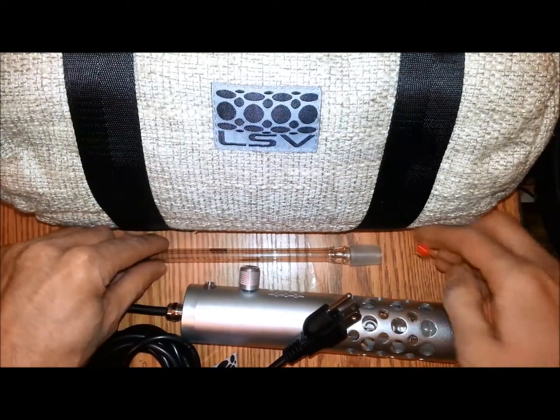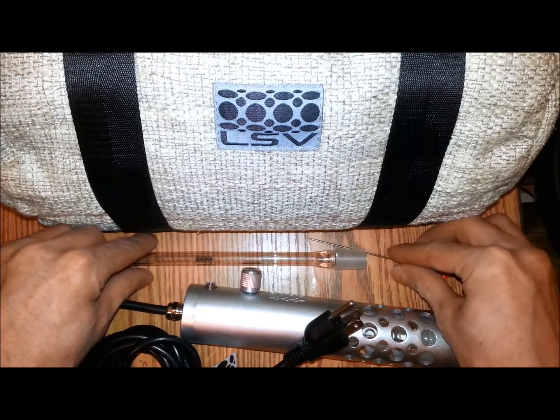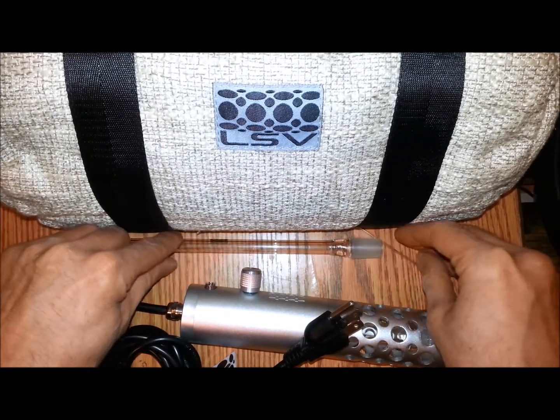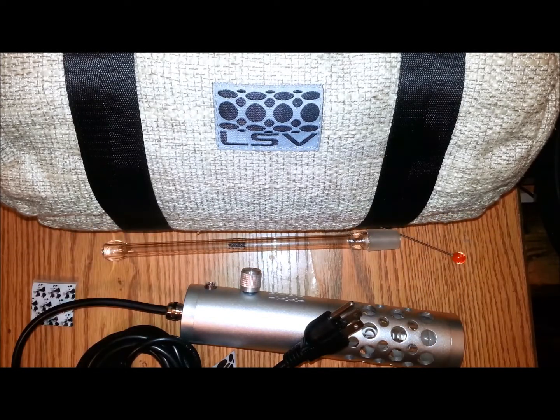There you have it guys — that's what you get with your Lifesaver Vape. I will be back shortly, probably tomorrow because I'm going to be using this quite a bit tonight. I'll be back with the review and let you know how everything works and how wonderful it is. Thanks for watching the unbagging review — have a great night.